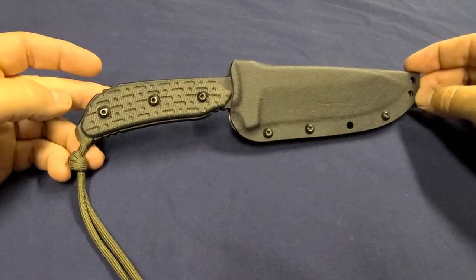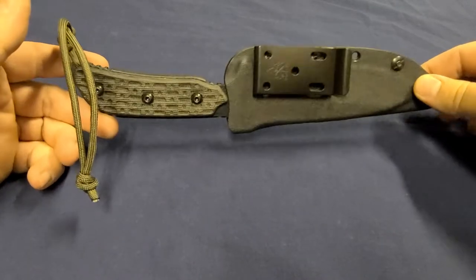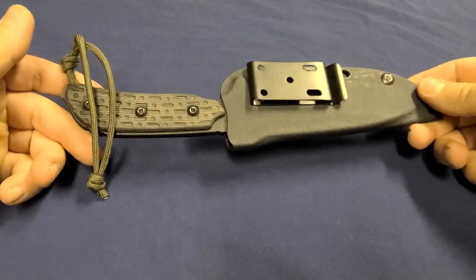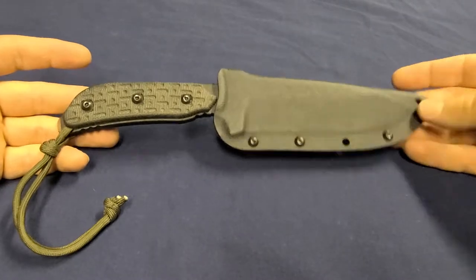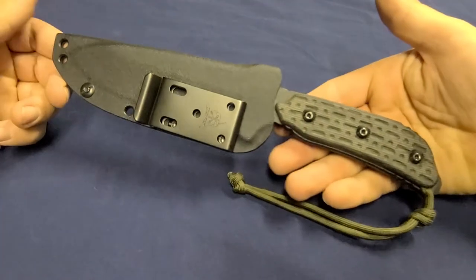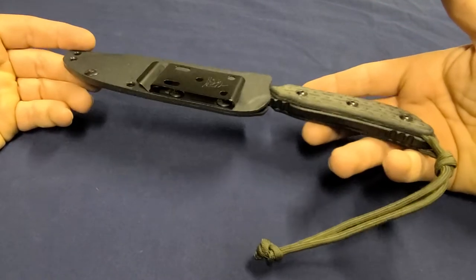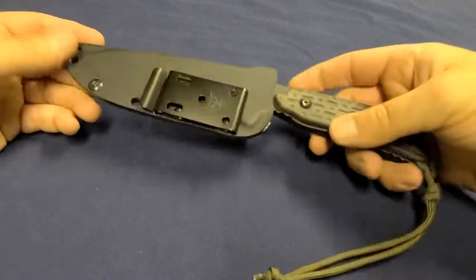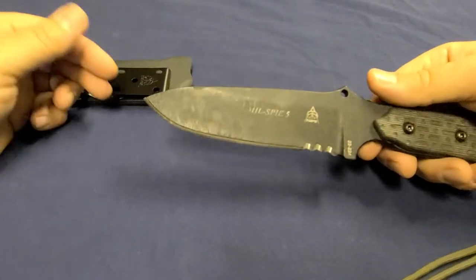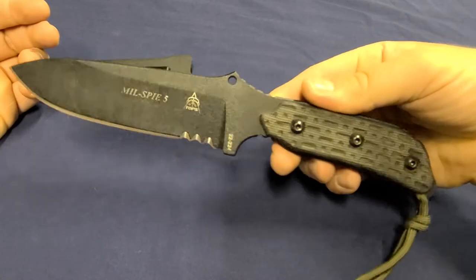Hey, what's up to all fixed blade knife enthusiasts and tactical enthusiasts out there — that's who I think is going to be watching this video. The reason I'm making this video is because I don't see enough of this knife online in terms of videos. It's an interesting knife that's caught my eye and I'm still trying to figure out the best use for it. This is the TOPS Mil-Spy 5 — there's also a Mil-Spy 3 that TOPS makes.